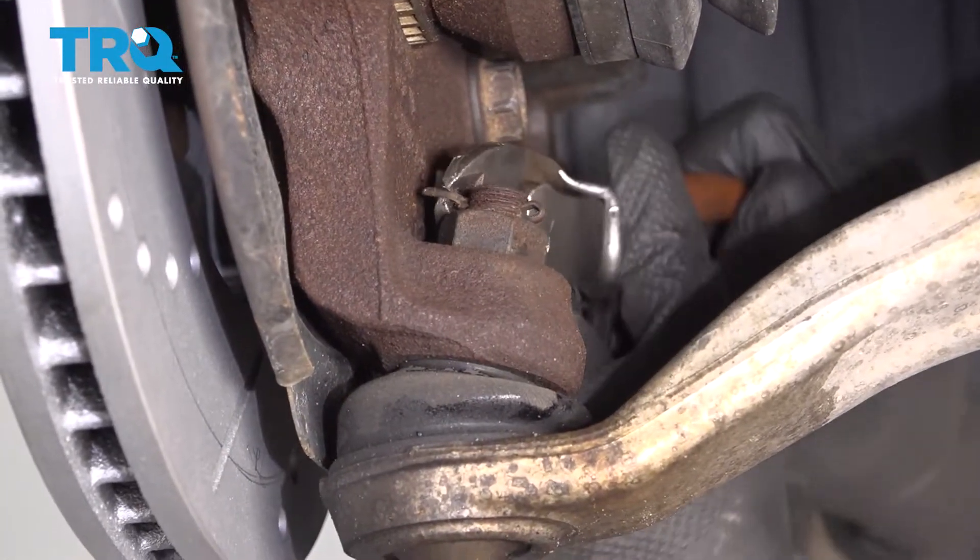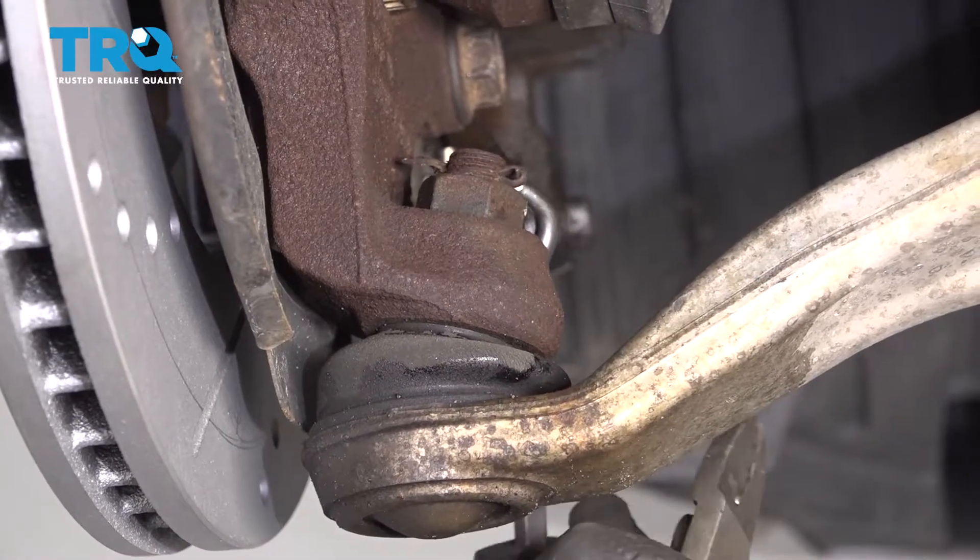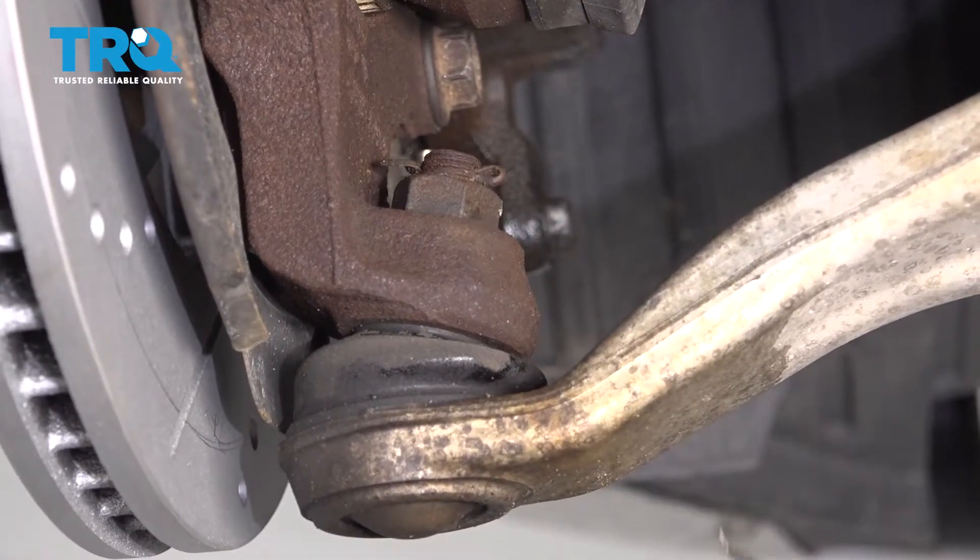Take this cotter pin off. Use some side cutters. You can always use a pick — just get underneath there and pry it out.